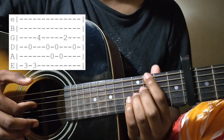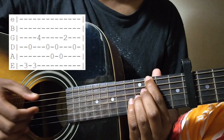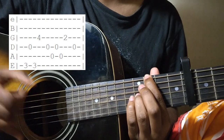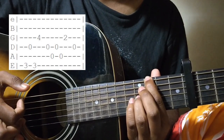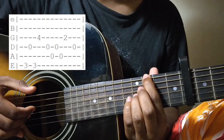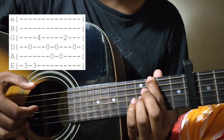Your first finger will play the open D string and your middle finger will play the G string 4th fret. It will be like this: 3rd fret of the E string, open D string with your 1st finger.